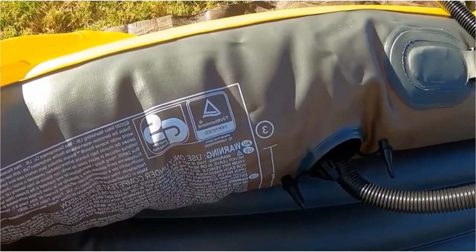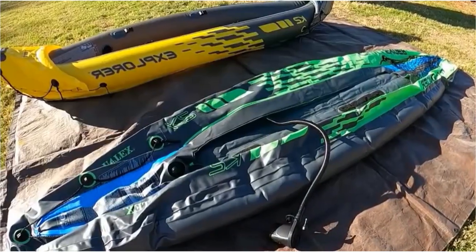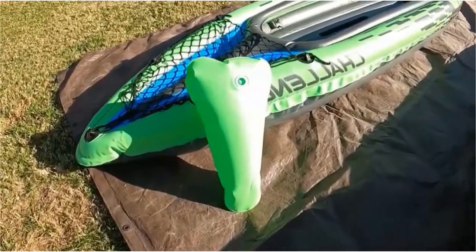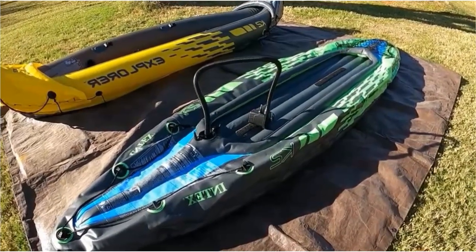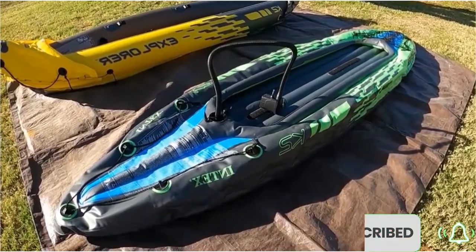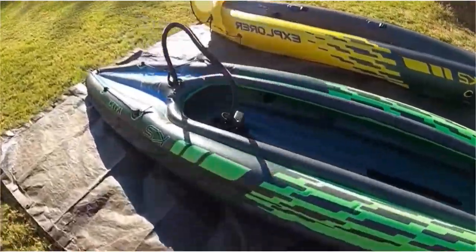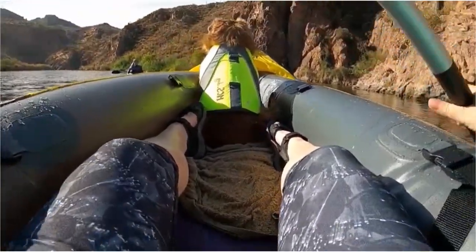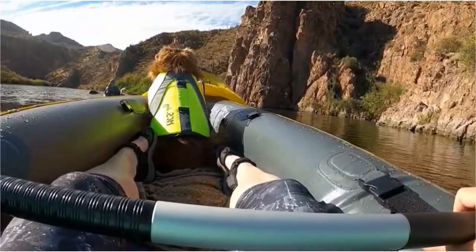The kayak also features a removable skeg, which helps to keep the kayak on course and provides better tracking in windy conditions. The Explorer K2 Kayak is also very stable. The inflatable design and wide beam provide a stable platform for paddling, even in choppy water. This makes it a great choice for families with children or for those who are new to kayaking. Overall, the Explorer K2 Kayak is a great choice for anyone looking for a versatile inflatable kayak set, with durable construction, comfortable seating, and easy-to-use pumps — perfect for a day on the water with friends and family.